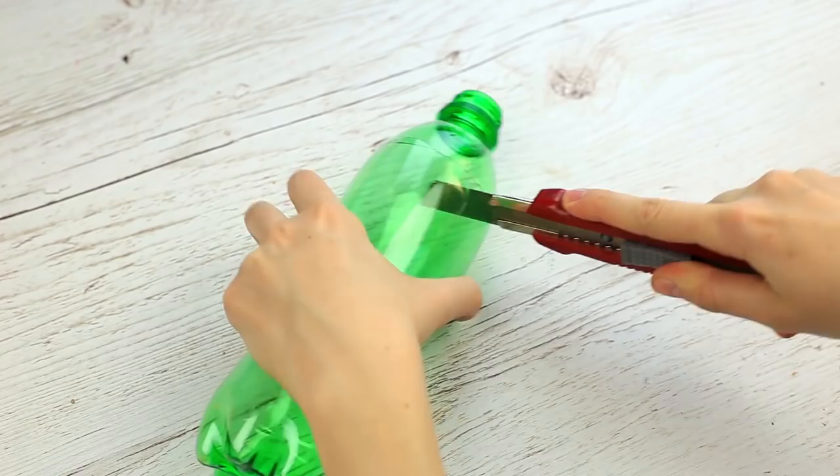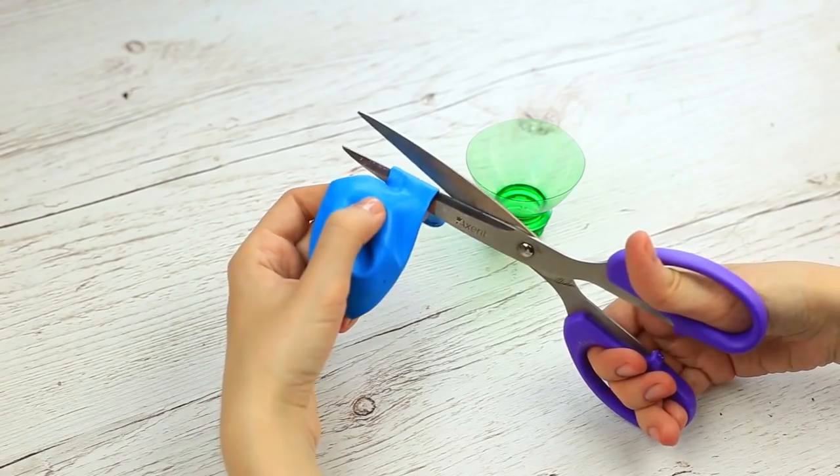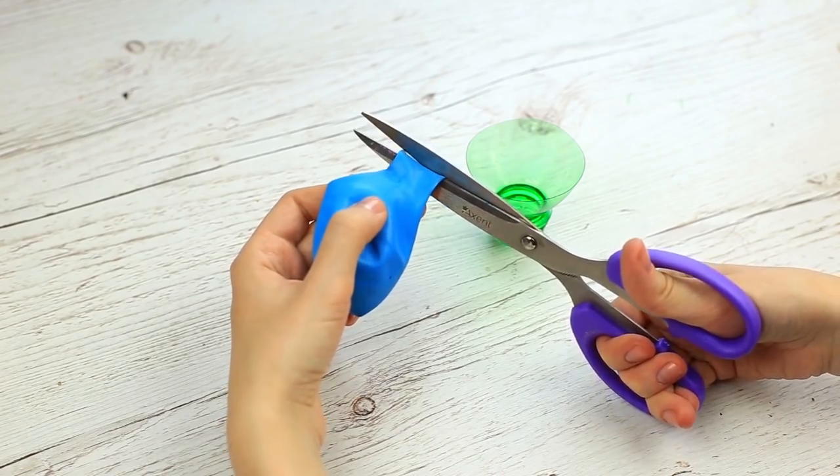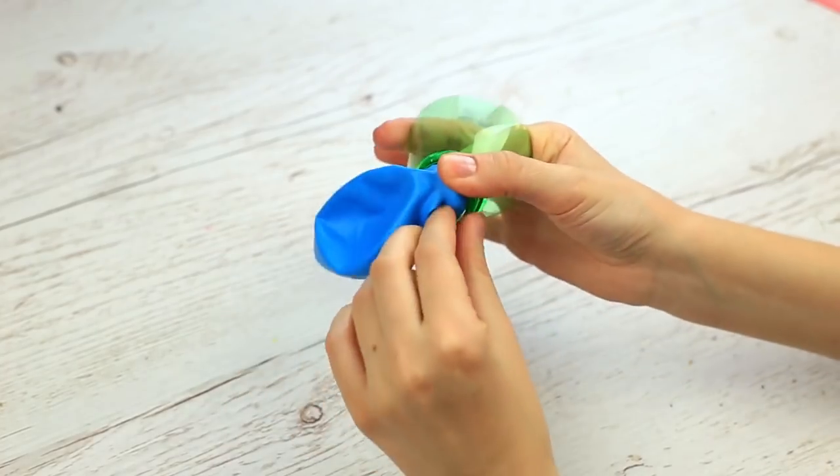Cut out the neck of a plastic bottle. Cut out the wide part of the balloon. Snip off the excess and put it on the bottleneck.